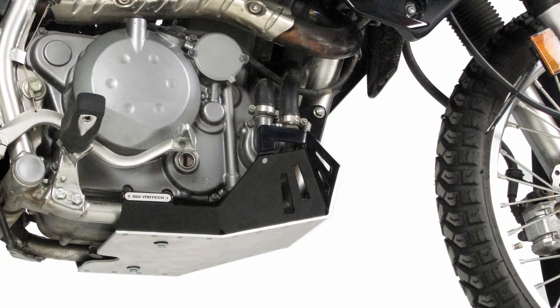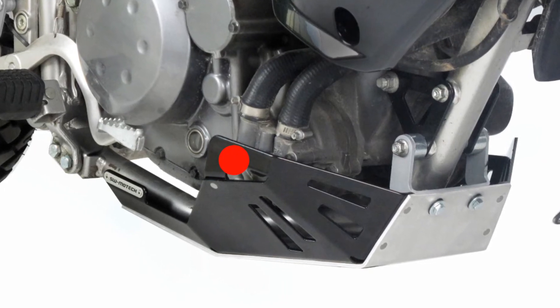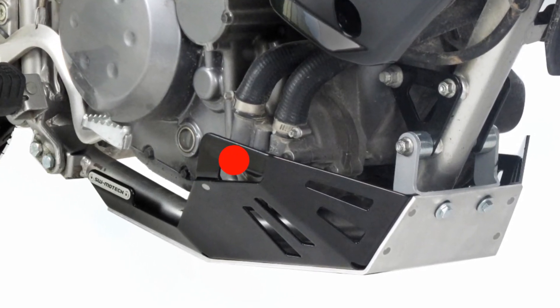A major feature of our new design was to incorporate a water pump guard. An extended flange protects the water pump from an impact while maintaining a clean OEM look.